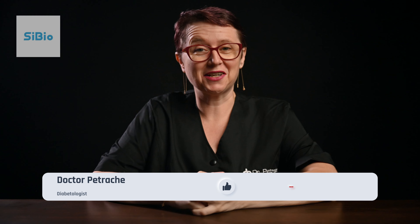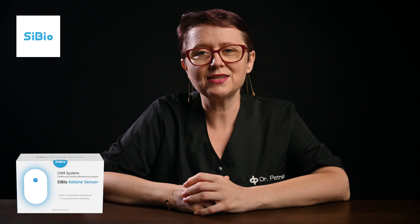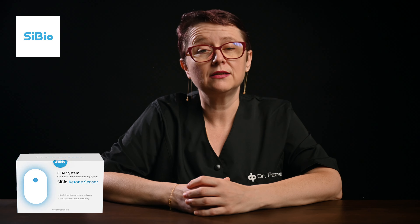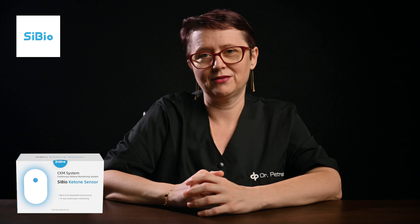Hello there, I'm Dr. Petrache, and today I'm excited to reintroduce you to the world's first continuous ketone monitoring system — the CBO KS1 CKM, or the CBO ketone continuous meter. This innovative system allows you to monitor your ketone levels in real time without the need for finger pricks. The CBO KS1 CKM displays your levels directly on your phone, providing continuous insights into your metabolic health. It has obtained CE certification and has been loved by more than 10,000 ketogenic users and fitness enthusiasts in just one year on the market.